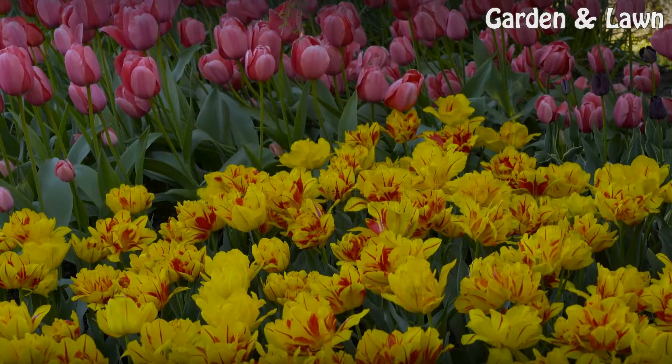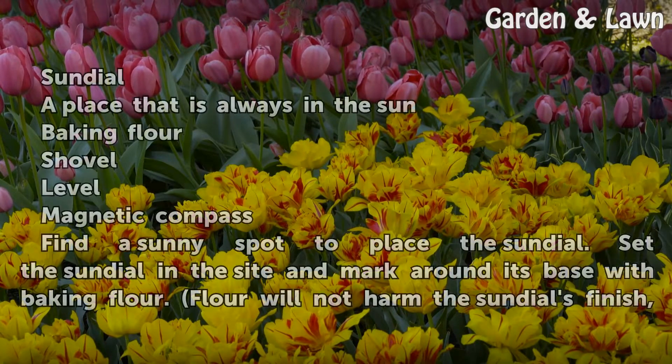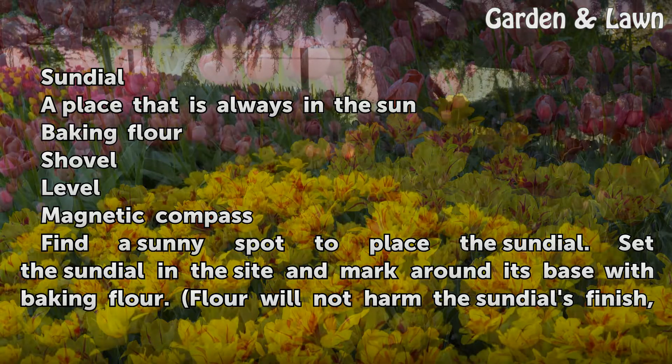Things you'll need: a sundial, a place that is always in the sun, baking flour, a shovel, a level, and a magnetic compass.